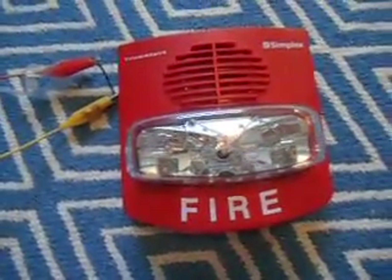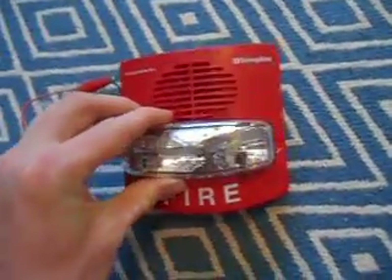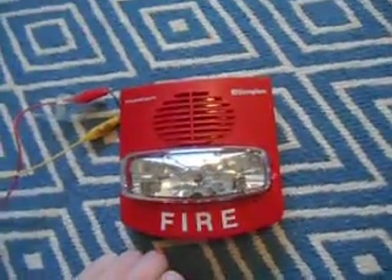We all hate them because they require a certain SmartSync module to operate. The strobe only flashes once when you connect power, and the horn does nothing.